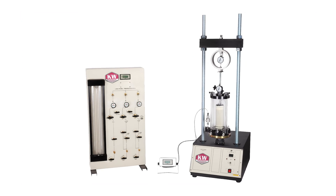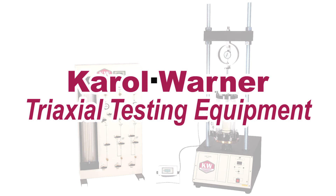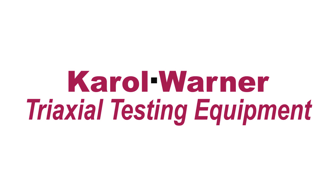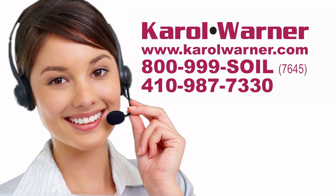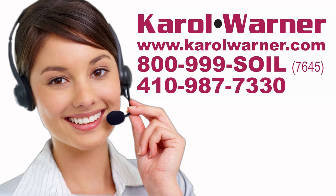Be more precise in determining strength and the stress-strain relationships of soil with Carol Warner's triaxial testing equipment. Carol Warner — proudly providing geotechnical testing equipment since 1954.